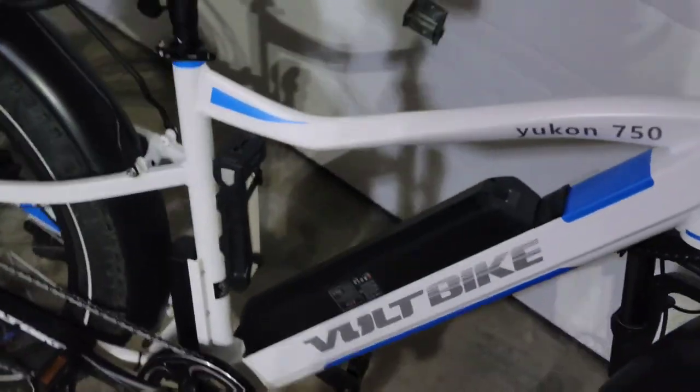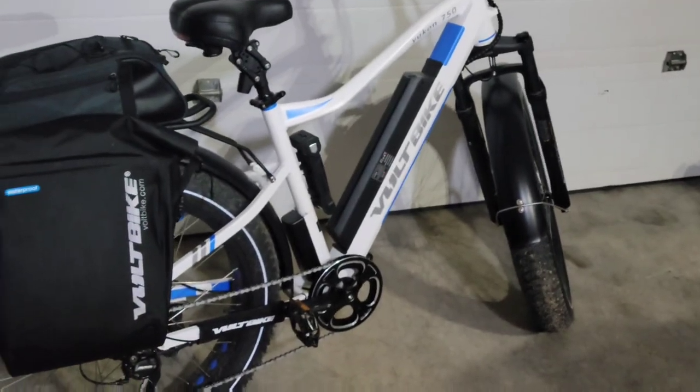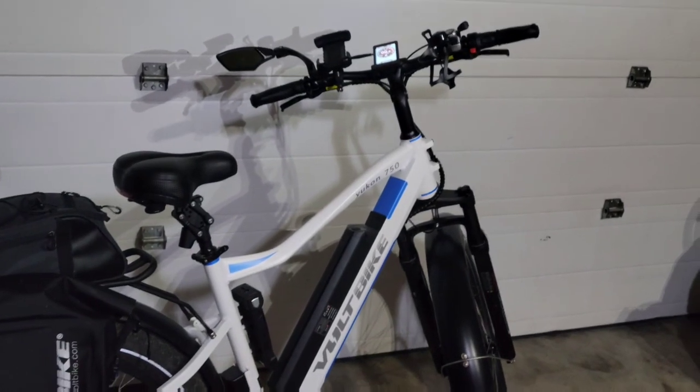So that's my brand new Voltbike. If you guys have any questions or anything, feel free to leave them in the comments — I'm more than willing to take the time to answer. Happy to do it.